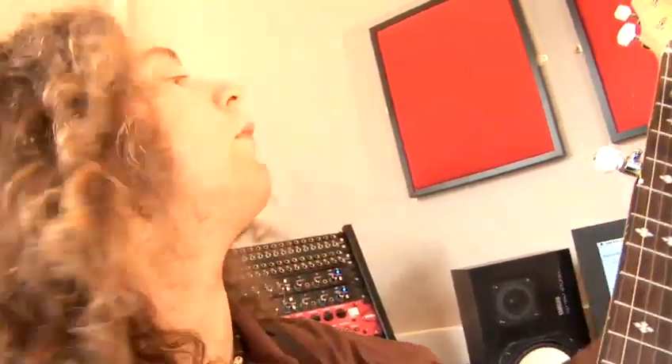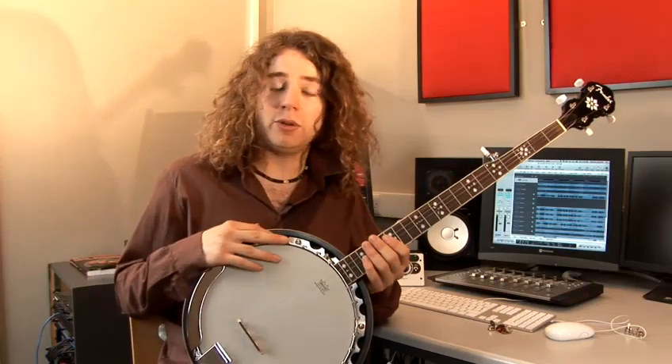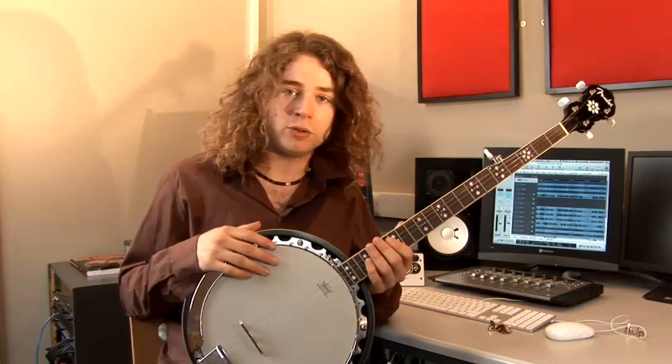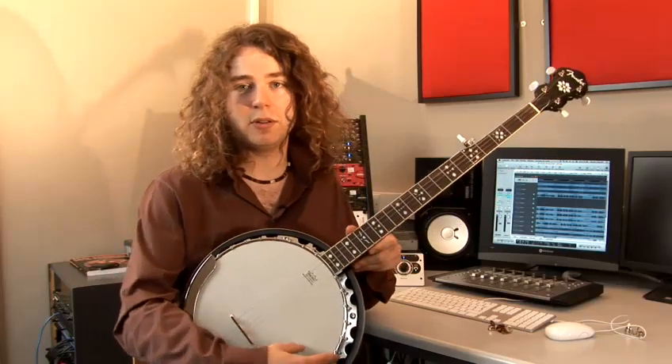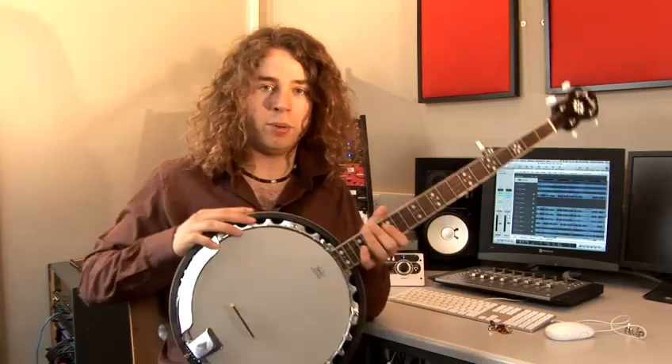You can find many different types of banjos, such as tenor banjos which are four strings, ukulele banjos which are ukuleles in the shape of a banjo to give you the bright sound. You can even find guitar banjos which have six strings. But what mainly defines the banjo is the bright sound, which you get because you have a drum-shaped tone ring and a resonator at the bottom.